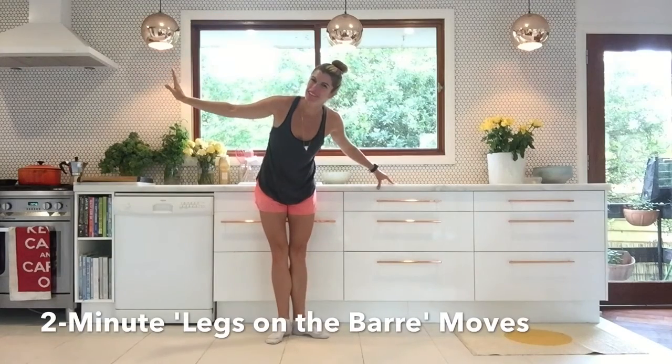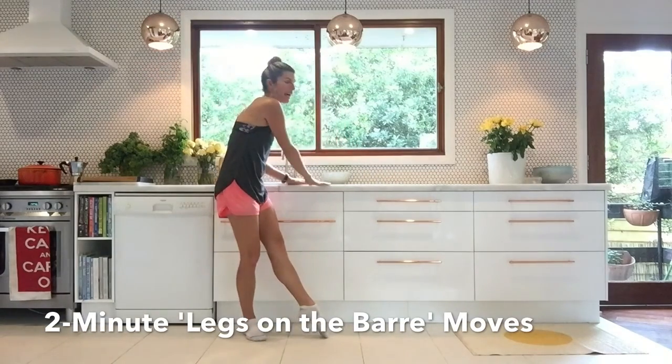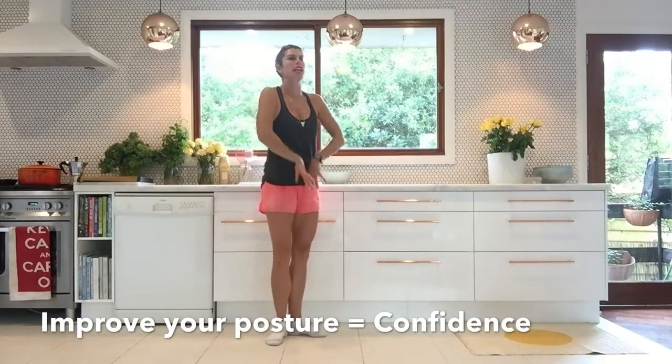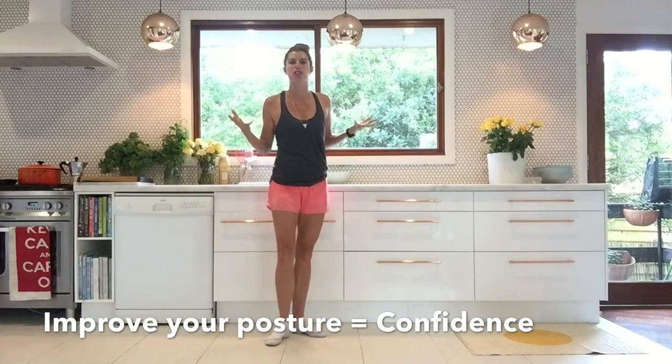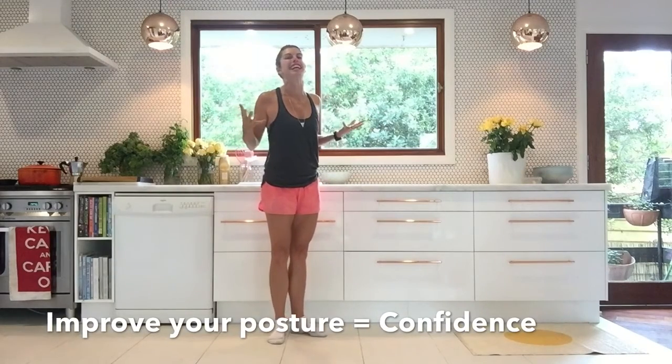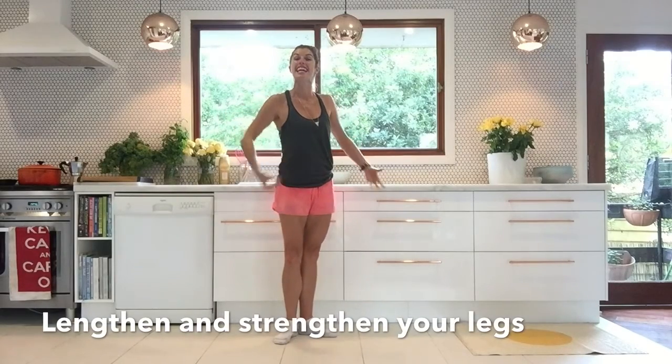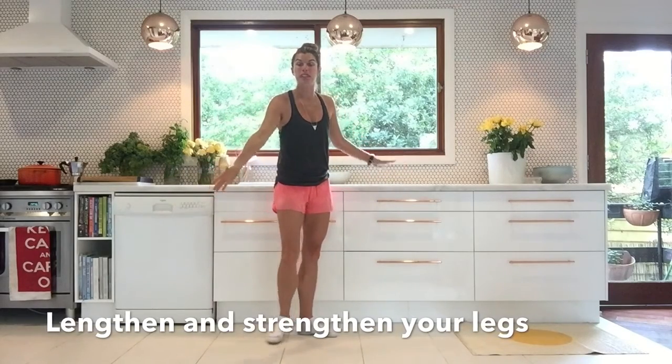Hello, two-minute mover, ballerina. Welcome to your ballet bar, otherwise known as your kitchen bench. I'm going to show you some gorgeous little moves to help you lift up through your body, work your posture — and when you stand up straighter, you feel more confident. They're also going to work through the strengthening and lengthening out of your leg muscles.